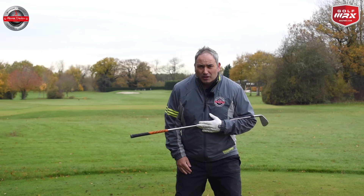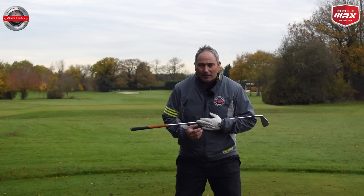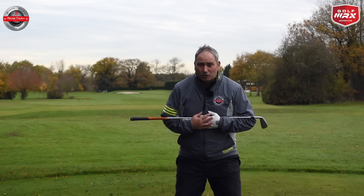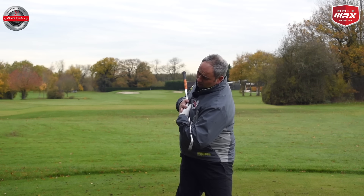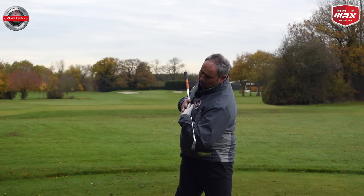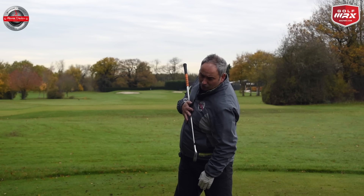What I want to really focus on in this video is how we can extend your back correctly and side bend correctly to get to the correct top of the backswing position. As we turn, we would extend your back and allow your back to side bend so we can stay centered on the ball and maintain a really good rotation.